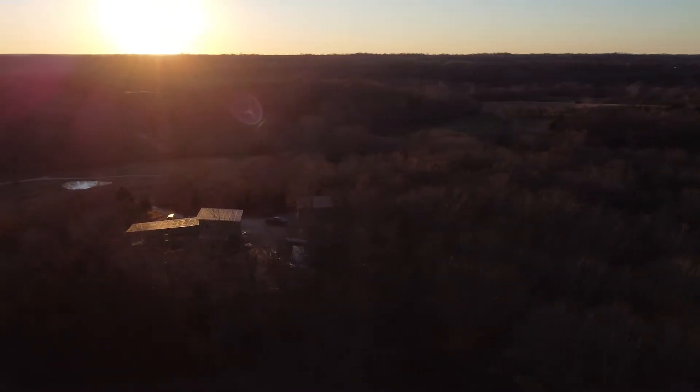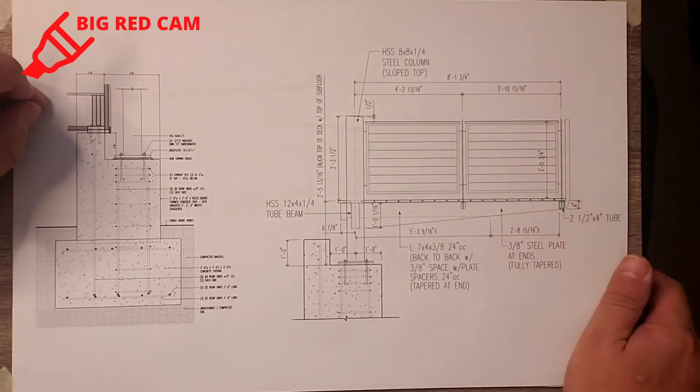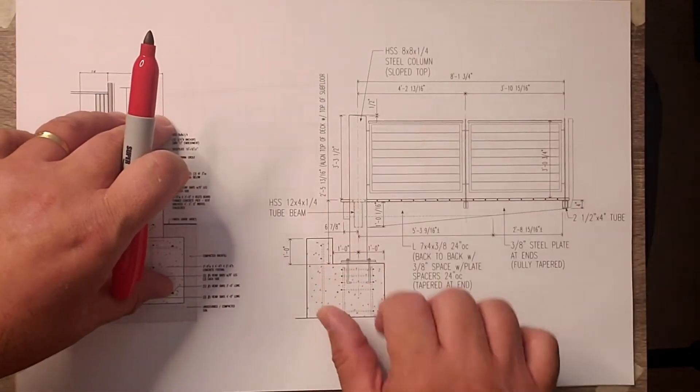Hey everybody, hopefully you enjoyed that trip. That deck is looking pretty cool. I printed out some details to show you how we got to that point, and we've got Big Red — our Sharpie — and we're going to go through some of those drawings. Let's talk a little bit more about that cantilevered deck system and dive into it. So what I have here is the foundation detail and the upper side elevation detail.